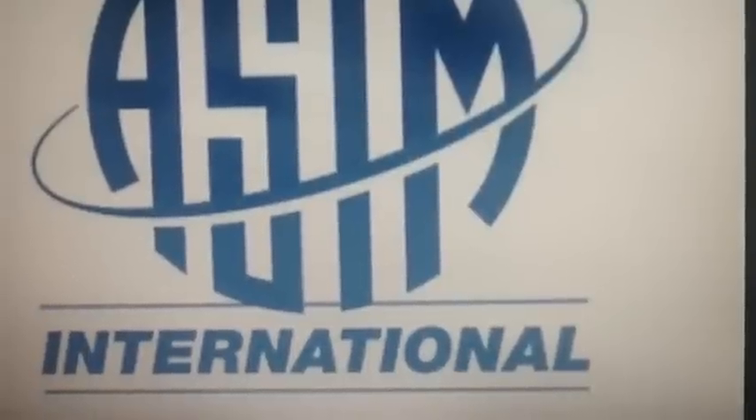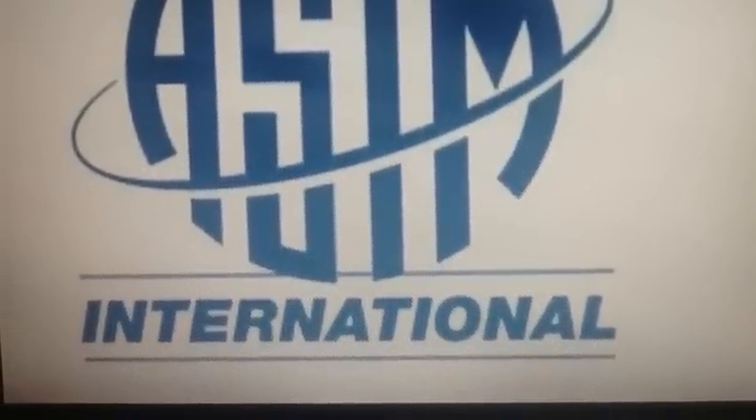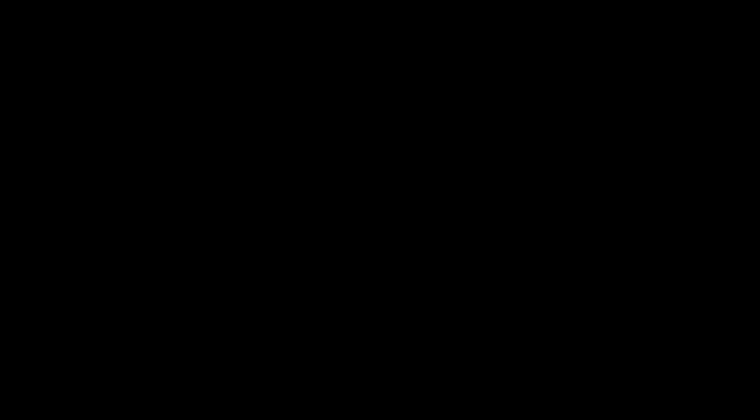This video has been brought to you by the American Society for Testing and Materials. Not really. Thank you very much.